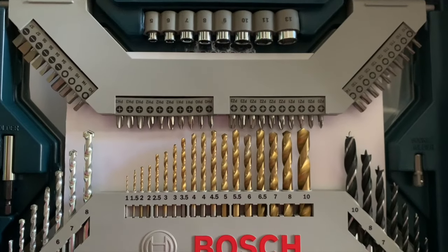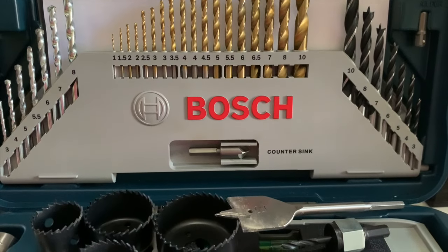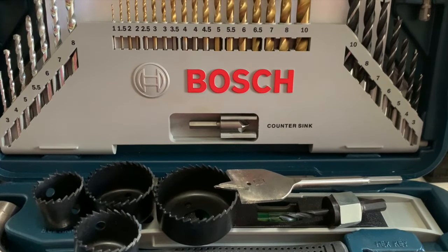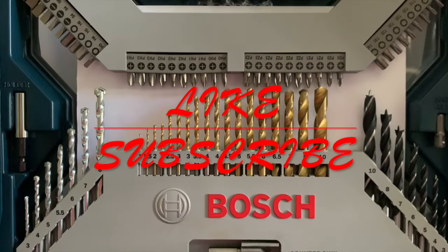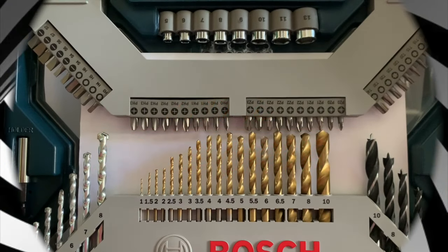And there you have it. We've covered over 90% of the types of driver bits and drill bits, and maybe even over 95% of what you would ever use. If you find this video useful, please give a like, subscribe, and click on the bell.